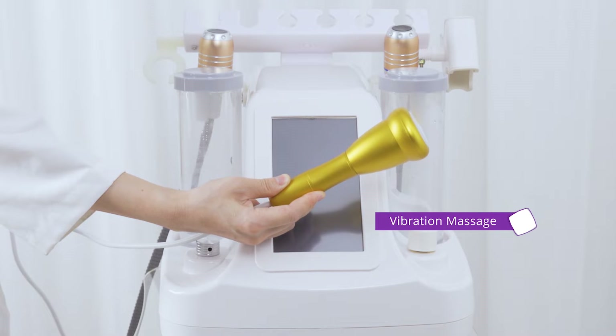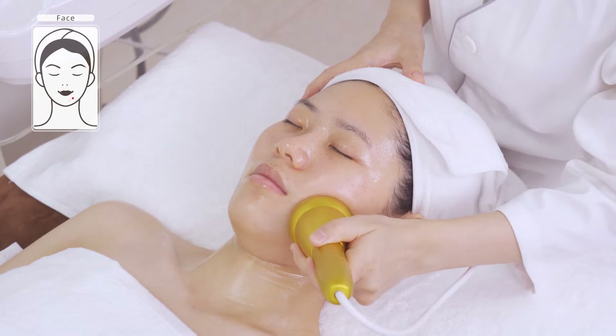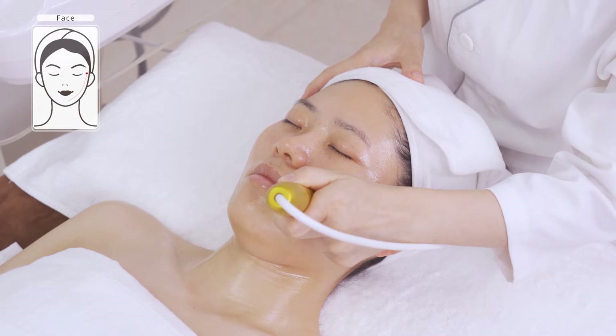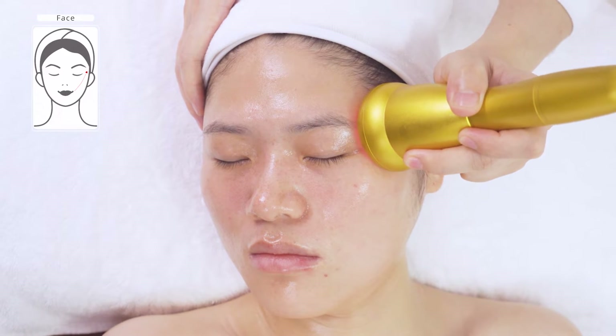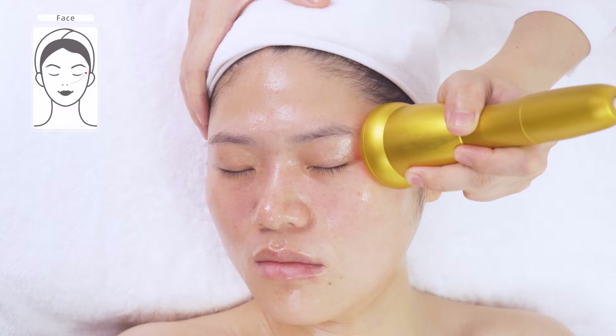Relaxation with vibration massager. Slowly stroke from mouth corner to temple, nose wing to temple three to five times. You'll feel a slight vibration on the skin which will be quite soothing and comfortable. Massage can help boost blood circulation, accelerate metabolism and relieve fatigue.